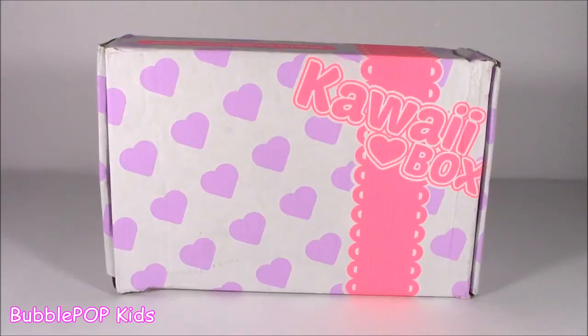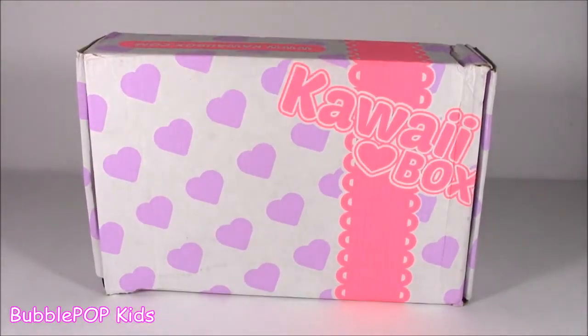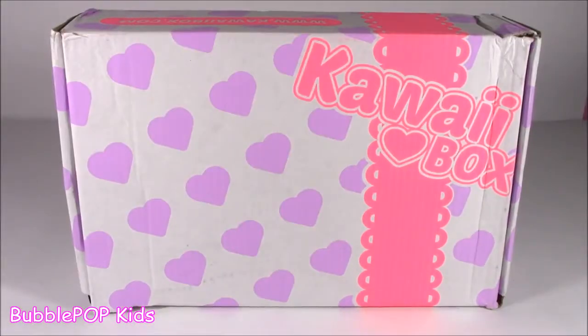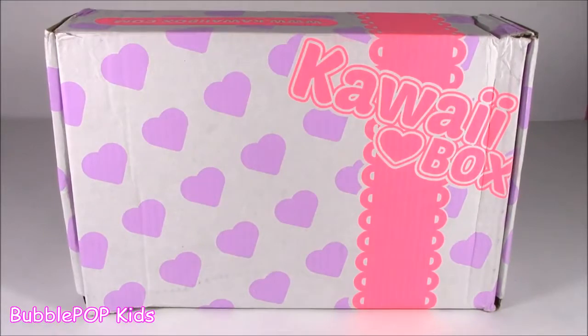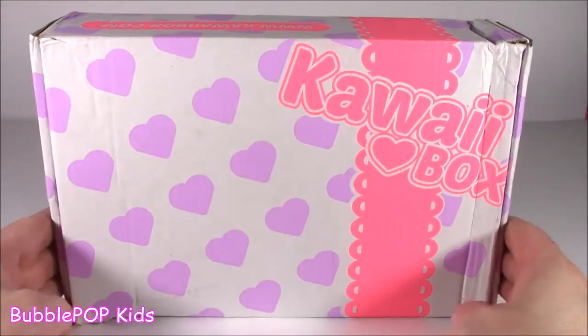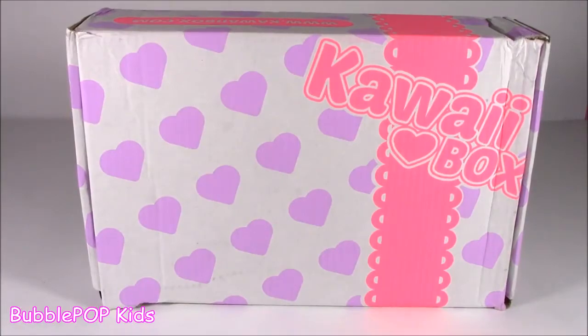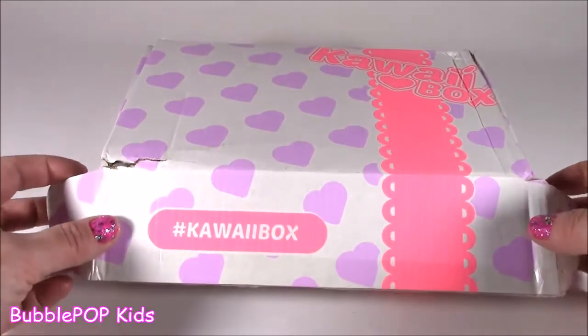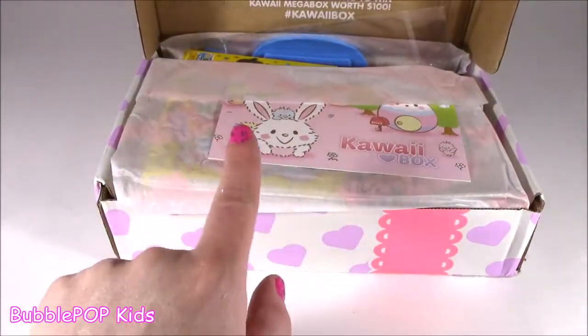Hey guys, Bubble Pop Kids here. Get ready for a little kawaii box coming your way. Bubble teens, if you like squishies and cuteness, stationery, you would love this box. I've been getting it for about a year now and I've only done like a couple unboxing videos — I'm kind of backed up. I have tons of them in my room at home. This one right here is the most current. I think it's for May or April, not 100% sure, but it is filled.